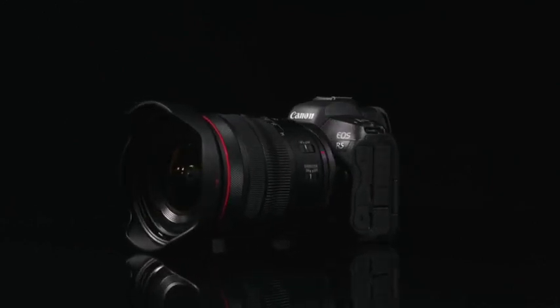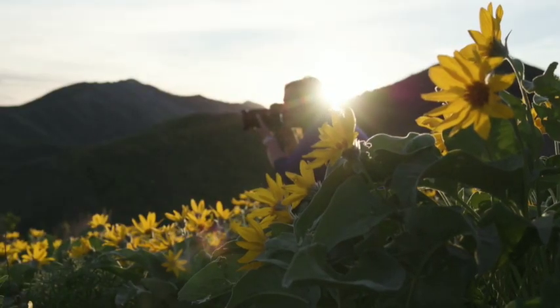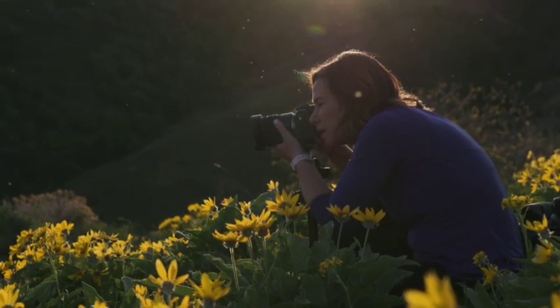Incredibly, this lens accepts standard 77mm screw-in filters. This is extremely rare on full-frame lenses with 14mm coverage. This will be a huge asset when capturing nature, and will be especially convenient for landscape photographers and videographers, or anyone shooting outdoors.